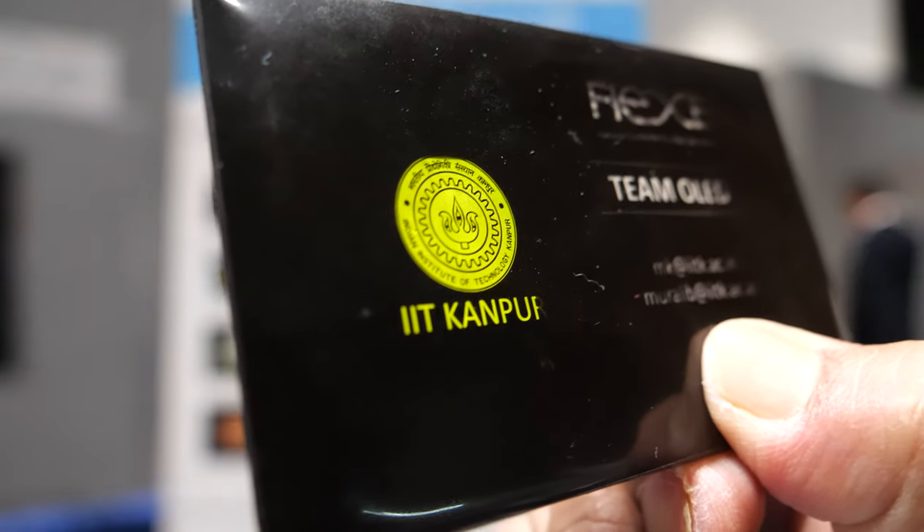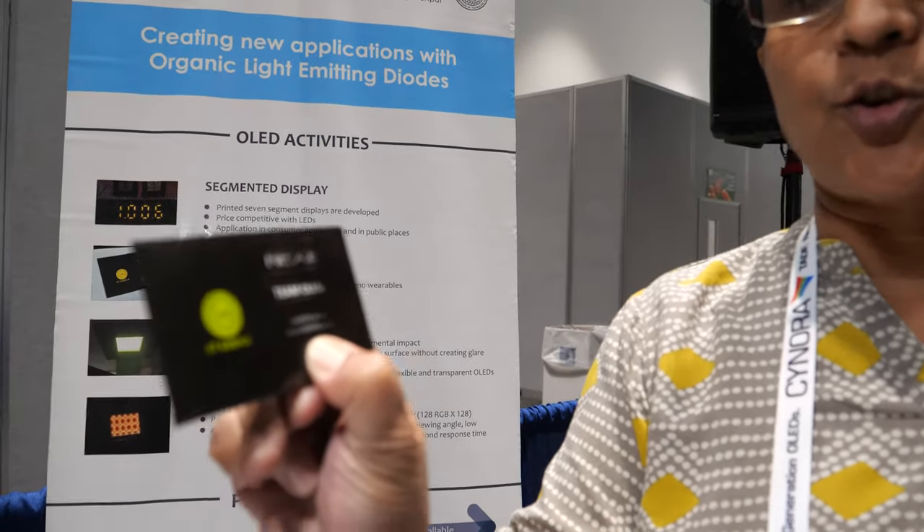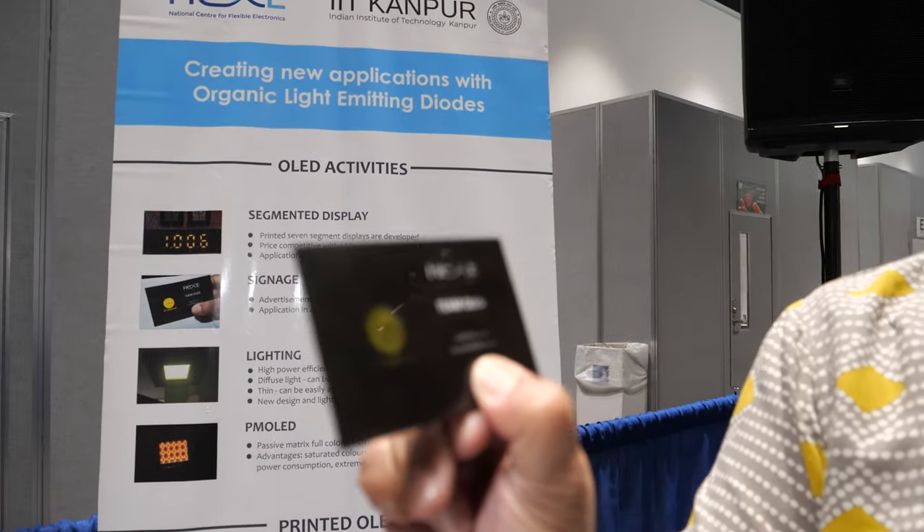We're here at the SID Display Week with Monica Katia, a professor at IIT Kanpur and associated with the National Center for Flexible Electronics at IIT Kanpur, which is in the northern part of India, close to New Delhi. They work on flexible and printable electronics, with displays being a part of it.